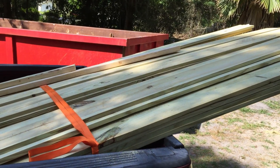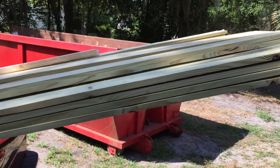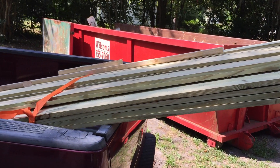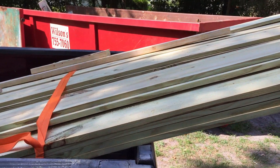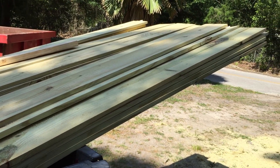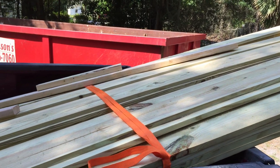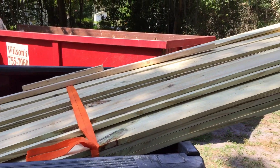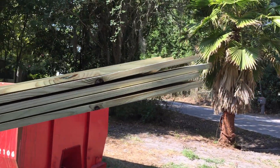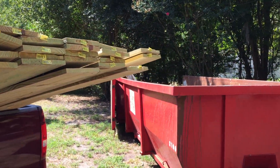Here are my 1x8s — went ahead and got pressure treated because that's all that was available at the local lumber yard, for $11 a board. Not bad. They wanted $37 at the only place I could find it to match the profile, and if I wanted that it was a 10-hour round-trip ride — so that's not an option. 10-hour drive plus triple the price. I can mill these in the shop and I'll have siding that matches pretty well within just a couple of hours.